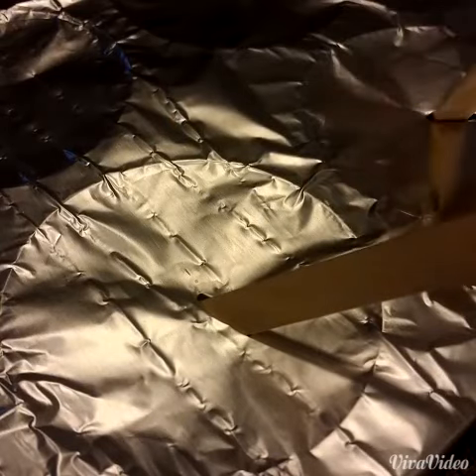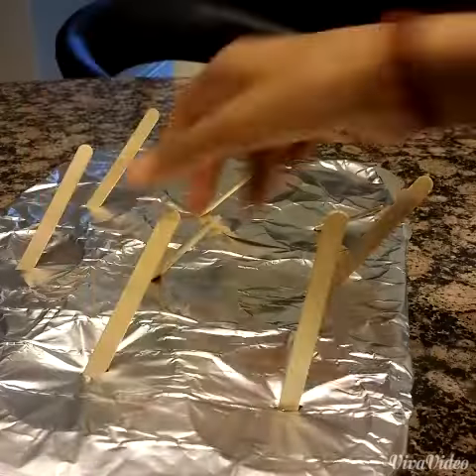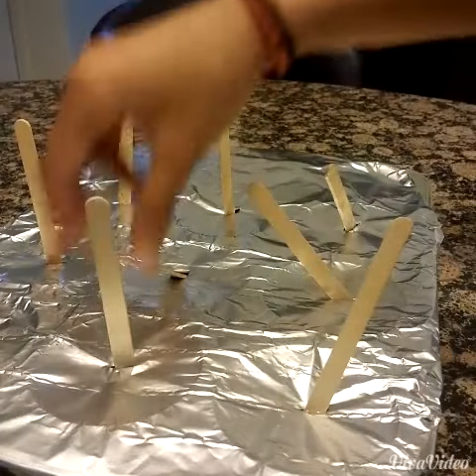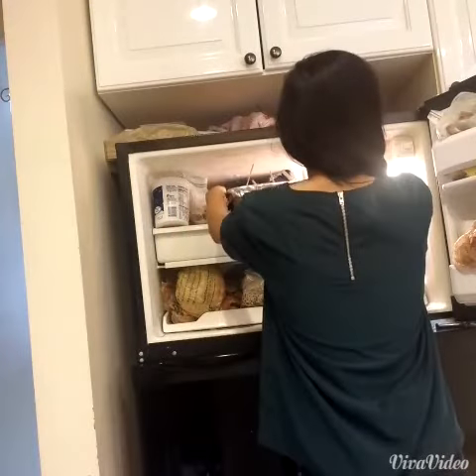Then put in your popsicle sticks. Straighten them out so they aren't slanted — and if that doesn't work, that's okay, it didn't really matter. Take your cupcake tray and put it into the refrigerator to cool for about 3 hours.